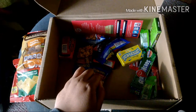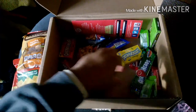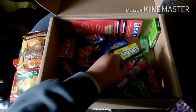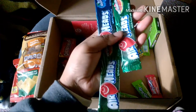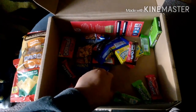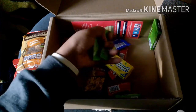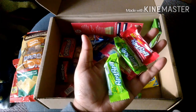Then we have three Airheads — one Airhead, two Airheads, three Airheads. Here are the three Airheads. And then four Laffy Taffies — one, two, three, and four Laffy Taffies.